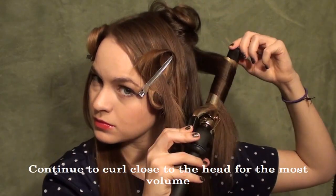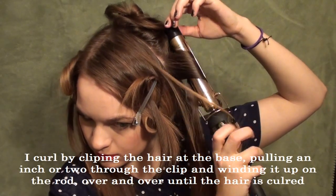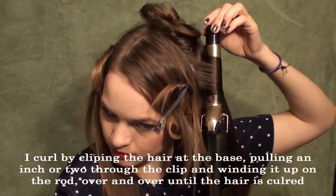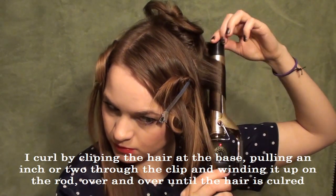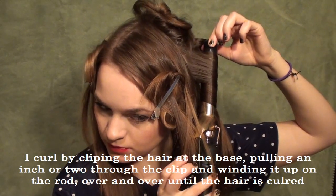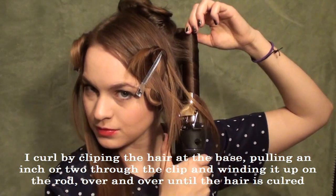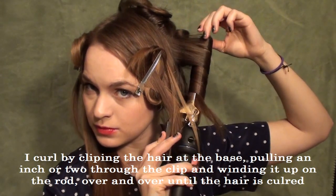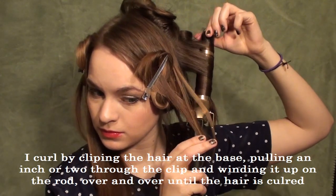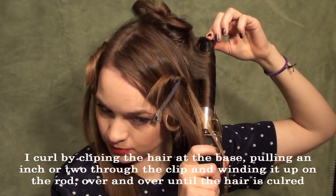You can see the way that I curl here is to clip the iron really close to the scalp and pull out just a couple inches, and then twist it back up. So you pull and then twist back up — you might want to practice that with a cold iron a couple times. But once you master that technique it's so much easier to curl your hair, and it also helps you to get that nice volume up at the top as well. That's the method that I use to create these curls.